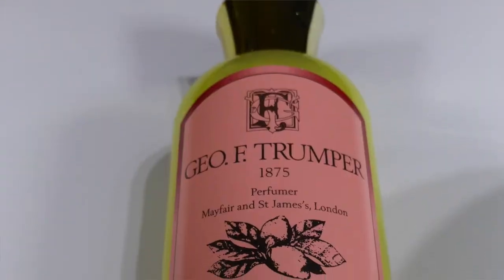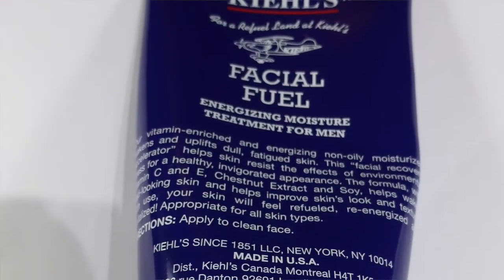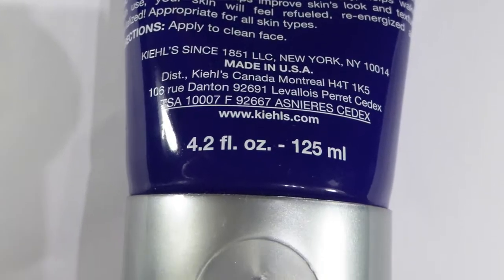Back to the Trumpers range — we've got the extract of lime skin food. You can use this before and after shaving; it feeds the skin, is nice and tingly, and has a beautiful scent. I also use the Kiehl's Facial Fuel. That's normally the green one I'd buy, but I got a stack of this blue one for Christmas so I'm going through it. You can't beat it.